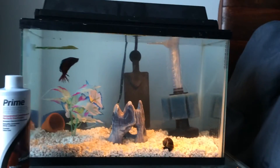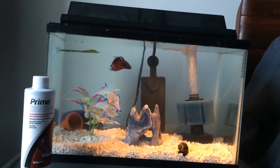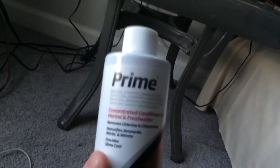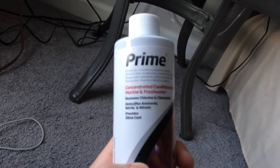Everybody makes mistakes in the hobby, even I do. So I'm going to show you guys how to control a spike. Why I have Prime right here is because it is really good for controlling spikes — it's the only time I ever use Prime for that. This is an emergency option. I use Stress Coat as my main dechlorinator, never Prime.